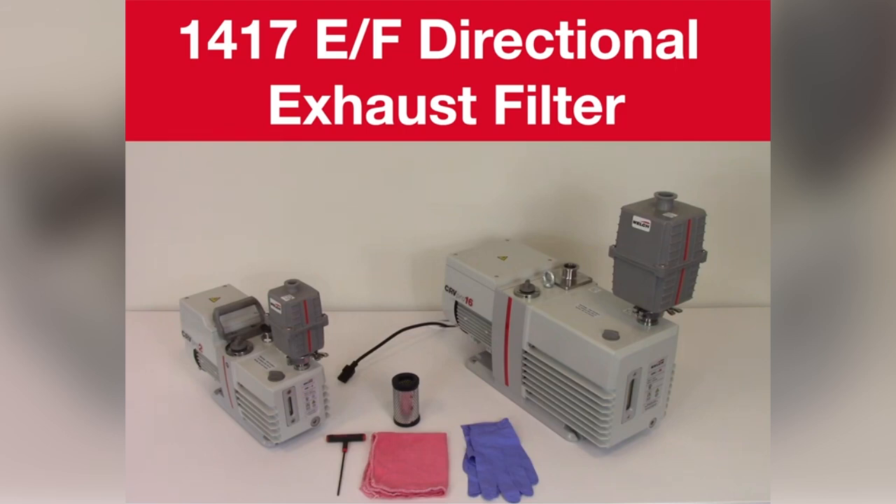For this demonstration we are using safety glasses, rubber gloves, and a lab coat, and the power cord is disconnected.